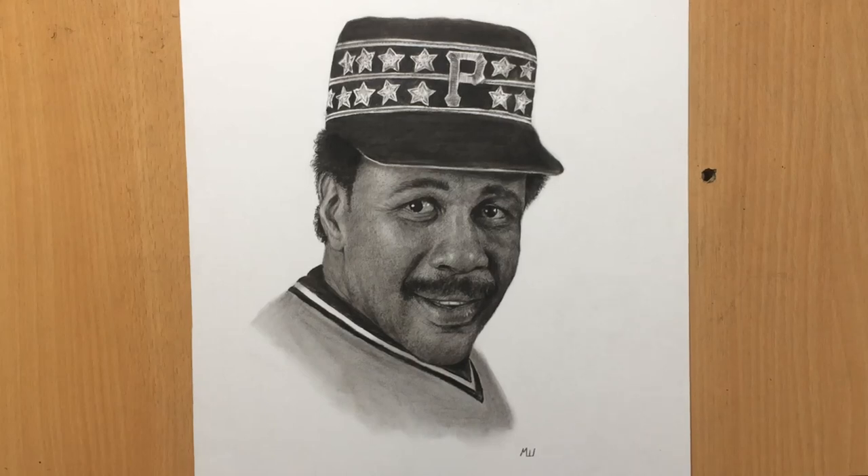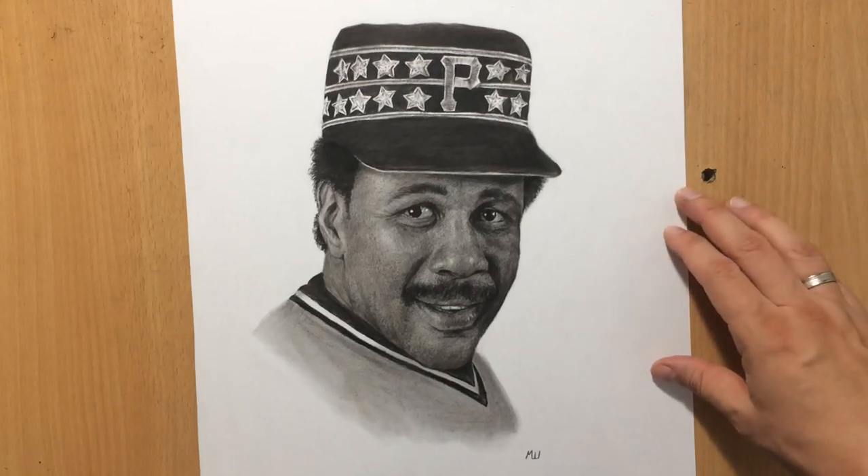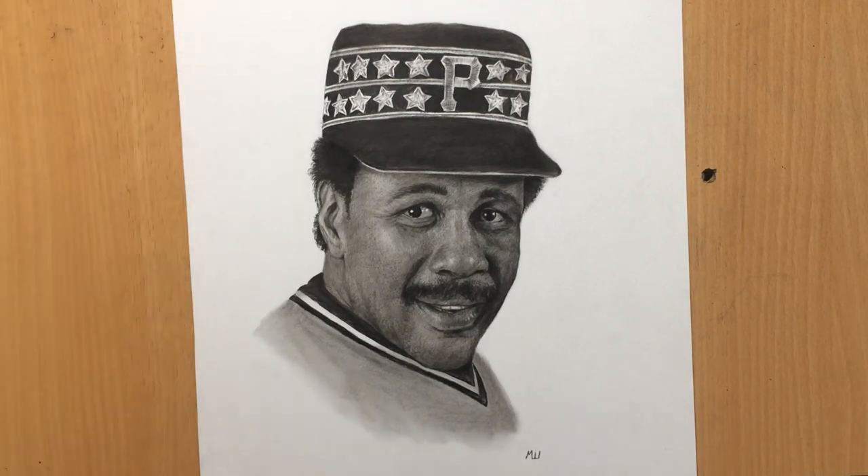Hello and welcome to my channel. Today I'm showing you this large charcoal portrait of Willie Stargell, a baseball player and Hall of Famer.